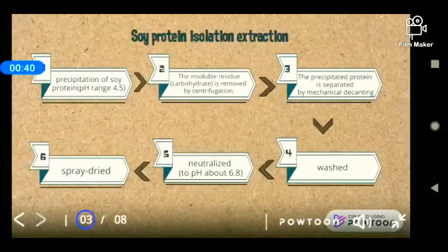Now we're going to look into the extraction process. Before that, I want to inform you that there are two types of soy protein: the isolate and also the concentrate soy protein.